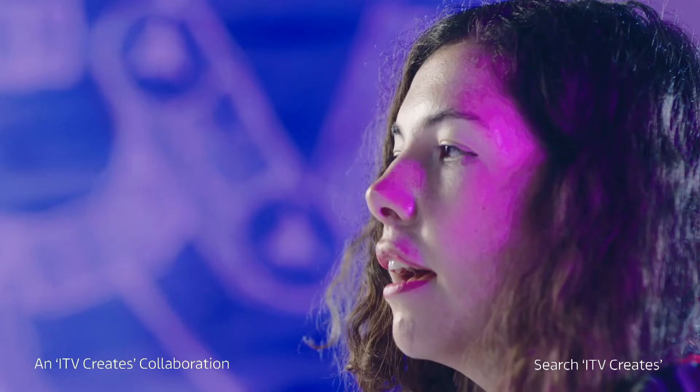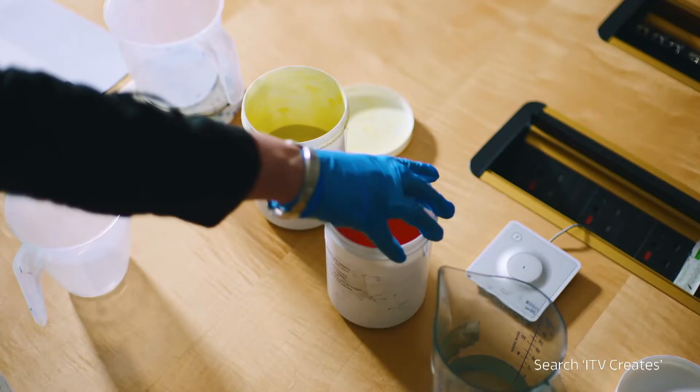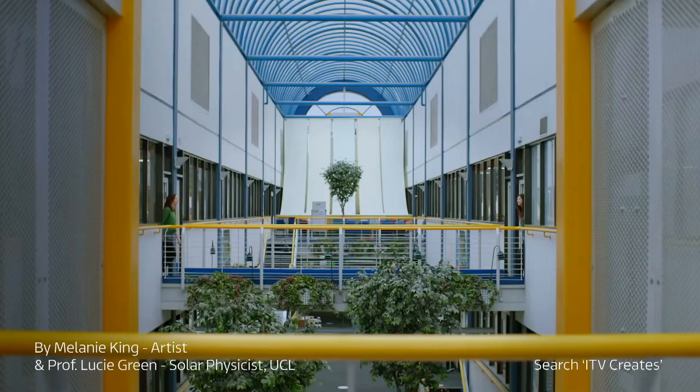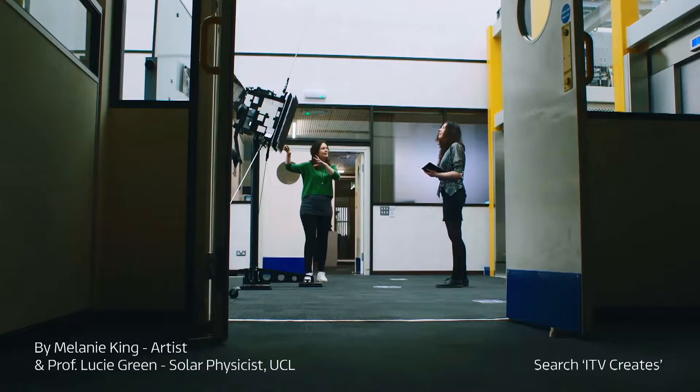My name is Melanie King and I'm an artist working with alternative photography processes. My name's Lucy Green and I'm a professor of physics at UCL. This piece of art is based on the Solar Orbiter mission, which launched in February 2020.